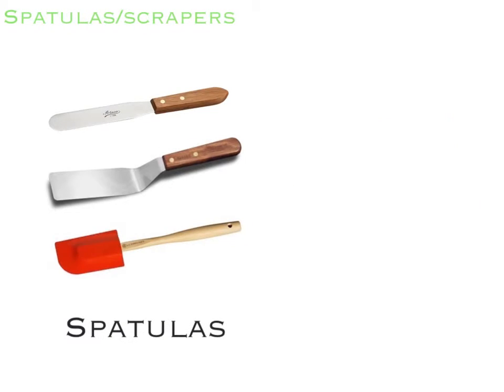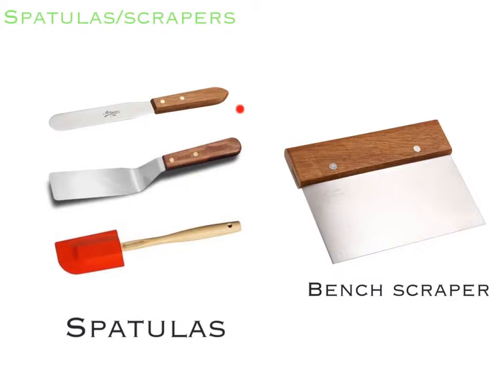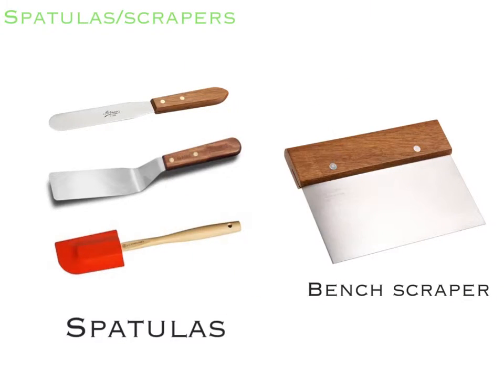Here are our spatulas and scrapers. This is a straight spatula, which is used to spread things such as sauce on sandwiches. This is an offset spatula, which is used to flip pancakes. This is a rubber spatula, which is used to scrape food from inside bowls. This is our bench scraper, which is used to scrape off the surface and to cut dough into even pieces.